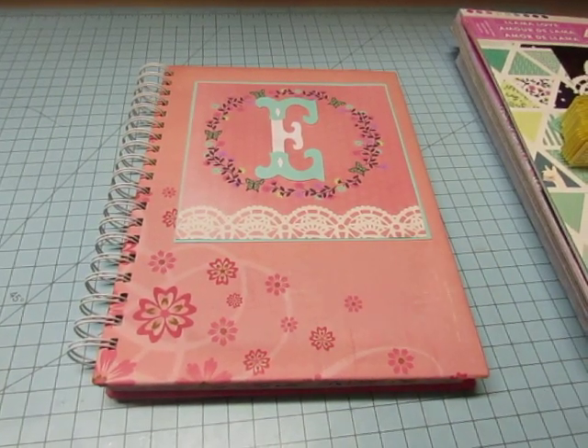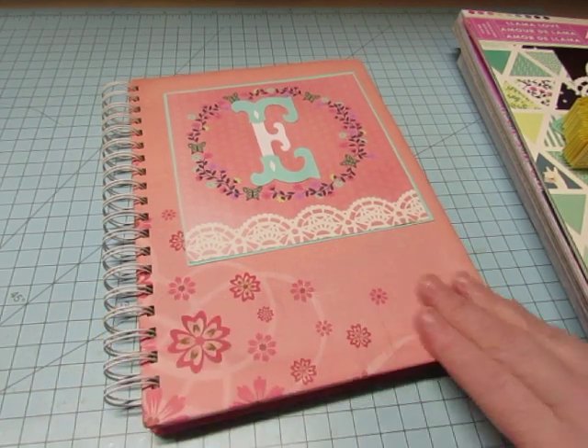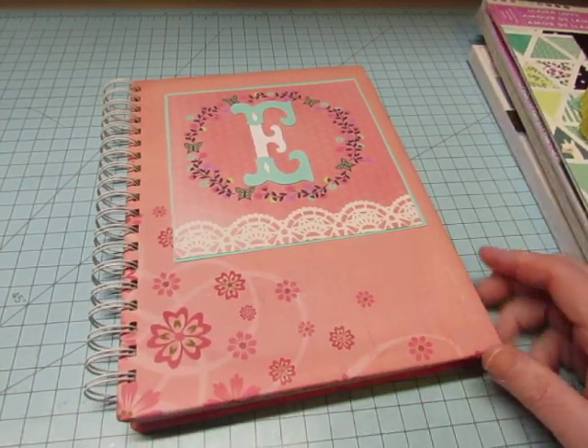Hi, it's Diane, and I don't have a junk journal today, but it's something similar. It's a smash book or scrapbook, photo album, whatever you want to call it.